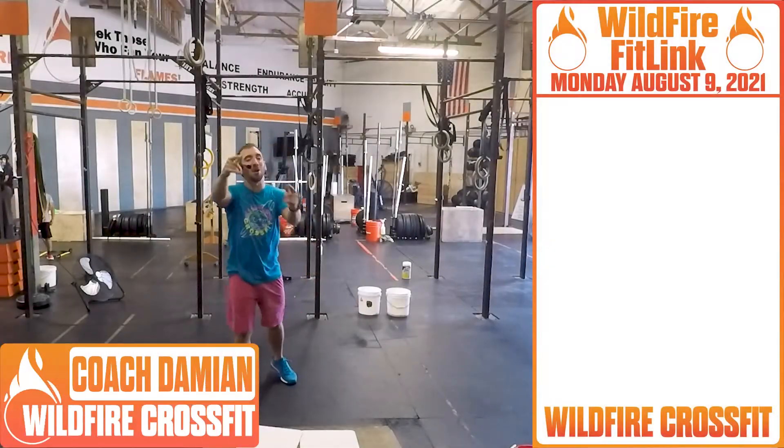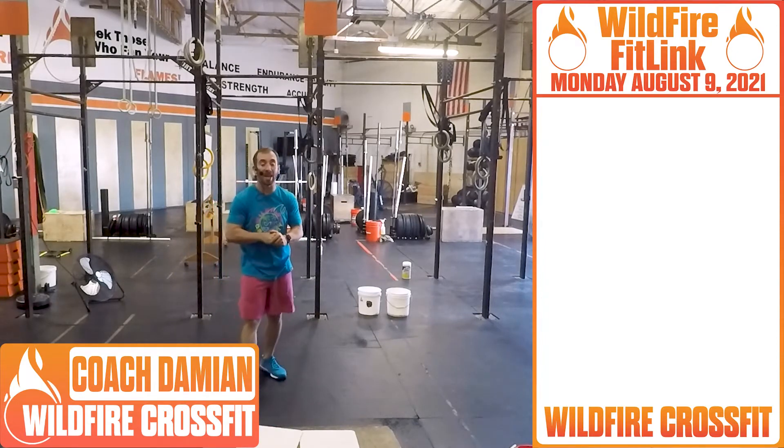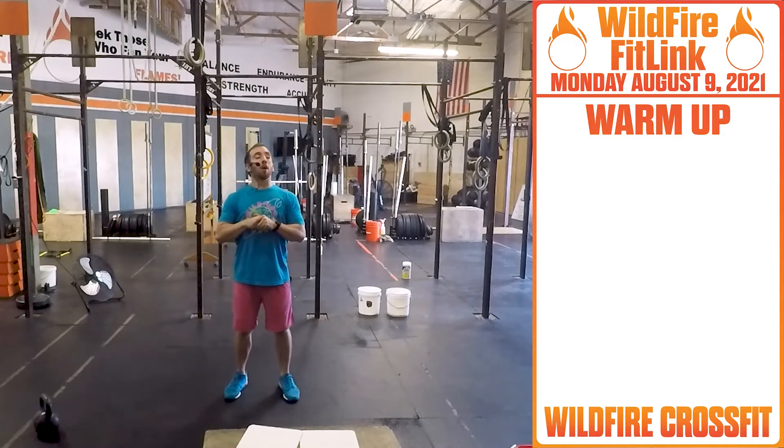What's up Wildfire? Happy Monday. I hope you had a great weekend. It's Coach Damien here and I got your workout for today. So let's get started with your warm-up.